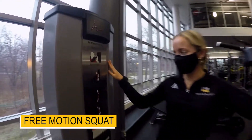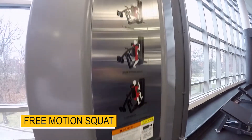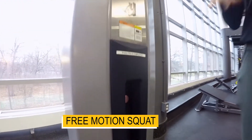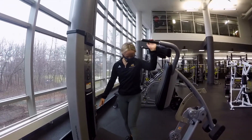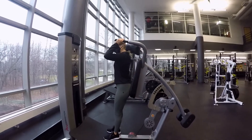Welcome to the free motion squat. Here we have a couple of instructions and options you can do with it. I'm going to adjust my weight with the pin and then get comfortable on here.